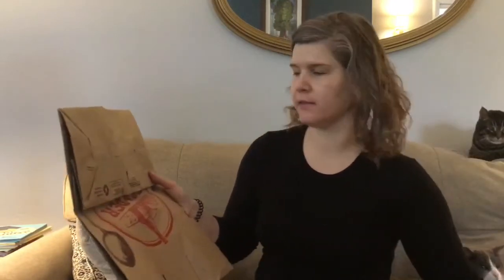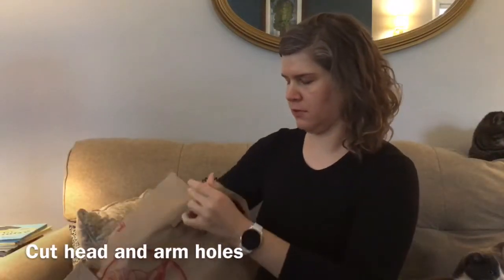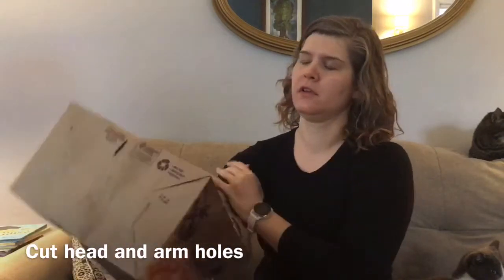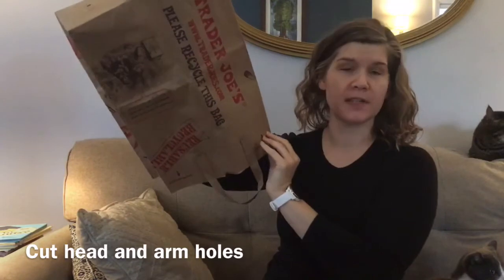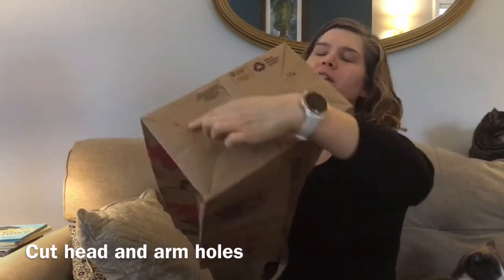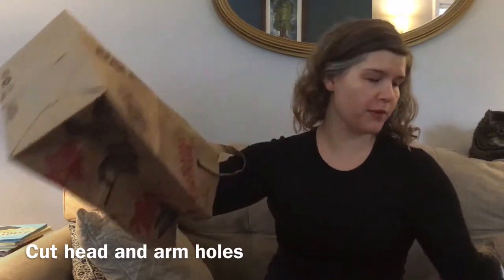If you want yours to be one that you wear on your body like mine, you'll cut a hole in the bottom of the bag because the bag will kind of go upside down over your head. So this will be a hole for your head and then a hole on each side for the arms.